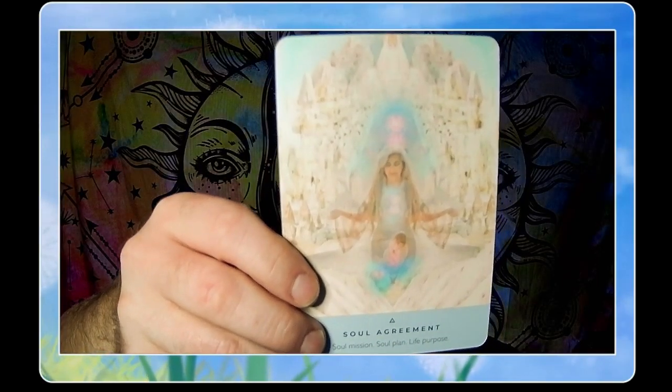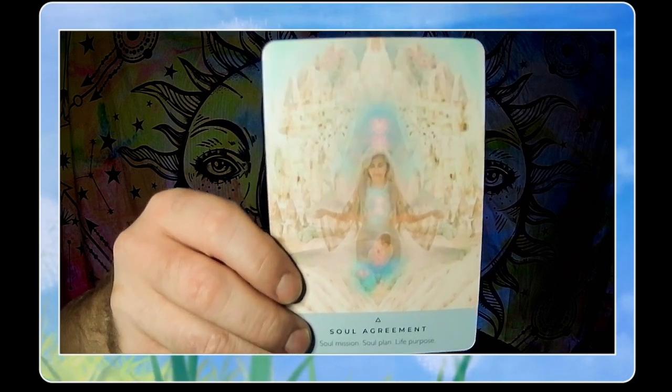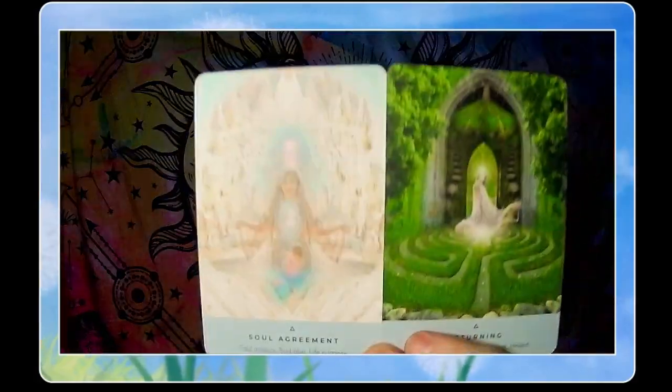Our second card is Soul Agreement — 'soul missions, soul plan, life purpose.' When we understand there's more to us through the Returning card, the Soul Agreement is the part you made before you came in. But you also chose to forget on purpose, so that you would have to go through the lesson to learn and remember. The soul agreement is that you'll come to that awakening at the correct time. Combined with the labyrinth of Returning, the message is: this is the time to wake up and step into the higher part of who you are.